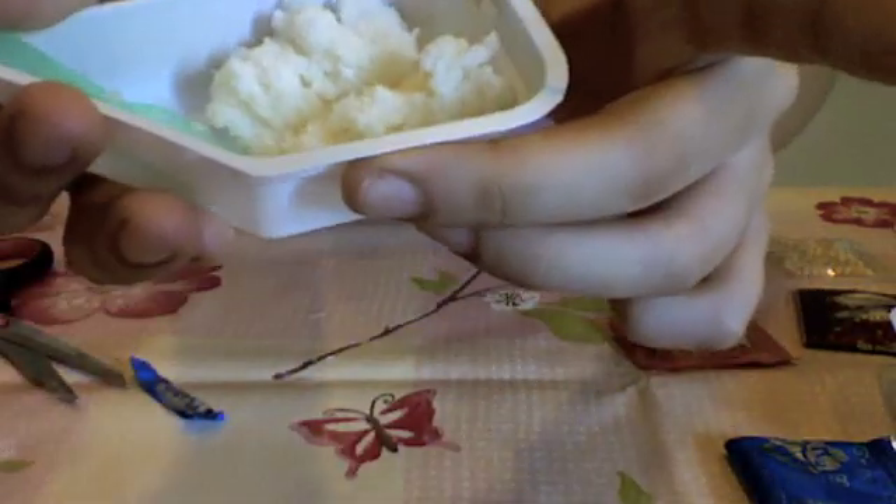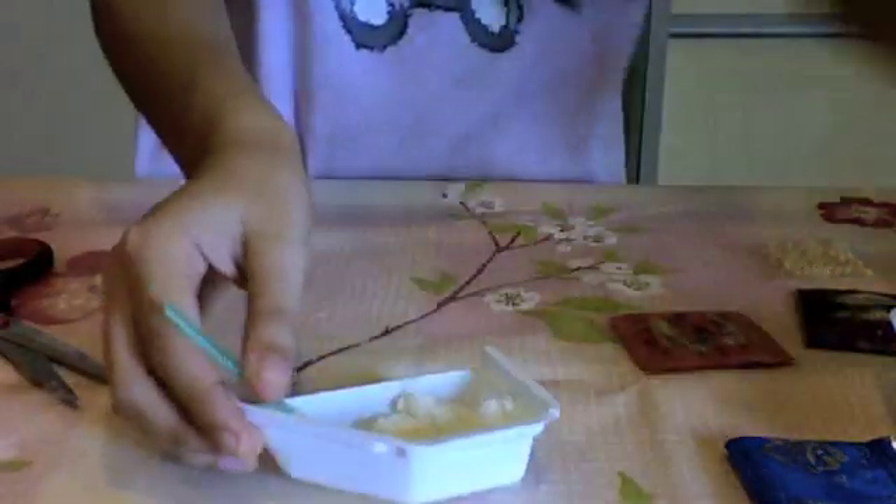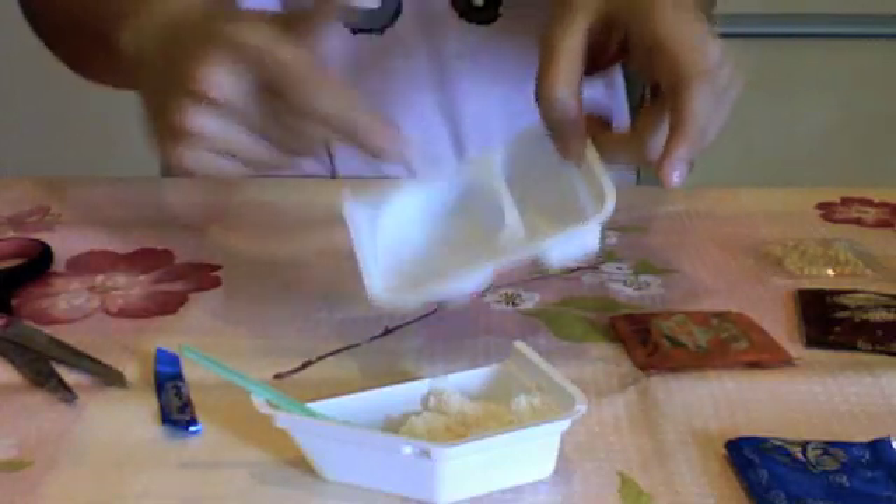It looks like rice. I'm done mixing and it does smell a bit weird. Anyway, what we're going to do is transfer it into the tray.